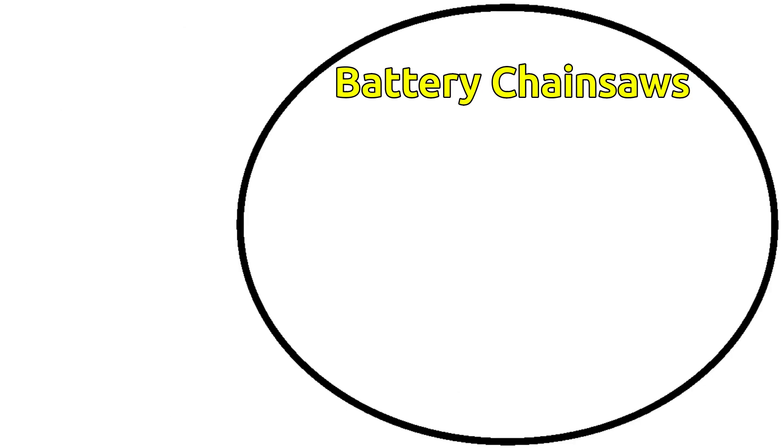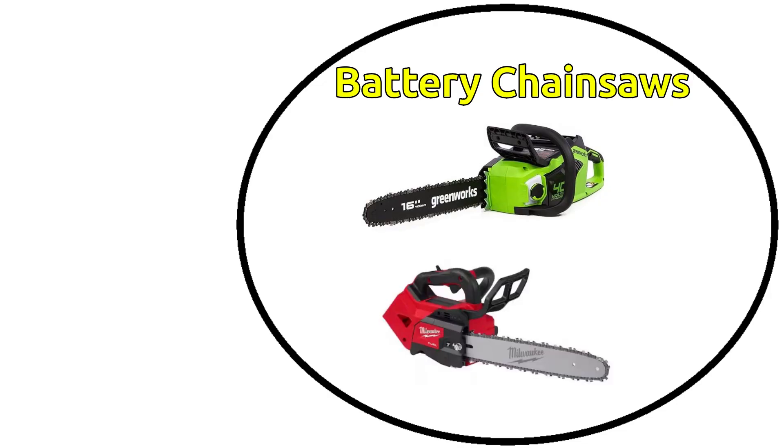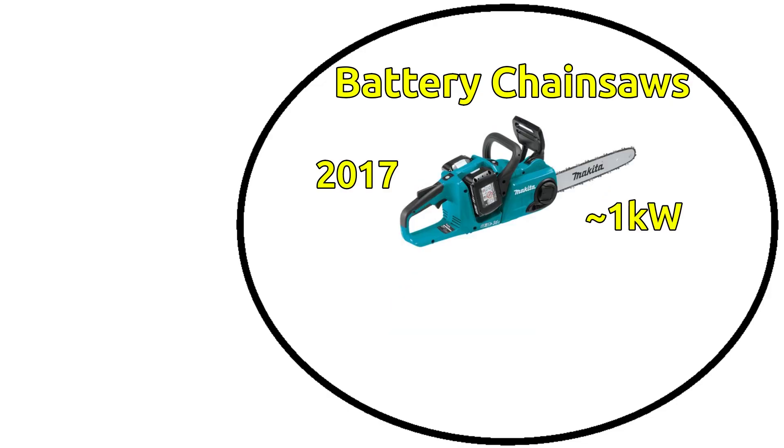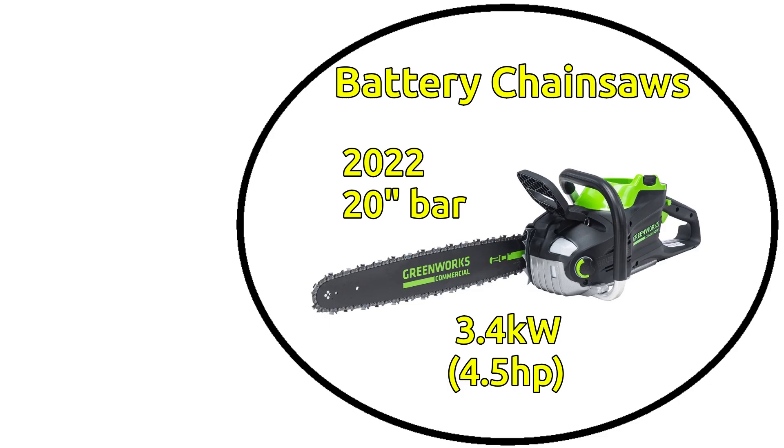Then you've got battery chainsaws. For many years these were really small and not taken seriously, but in the past five years that has all changed. Serious arborists were early adopters of the small one-handed battery saw for bucking and pruning, which are great for when you're up in a tree. Around 2018, medium-powered saws with one to two kilowatts of power began to be common, and since 2023 we've seen saws with over three kilowatts of power. This is almost entirely due to improving battery technology.